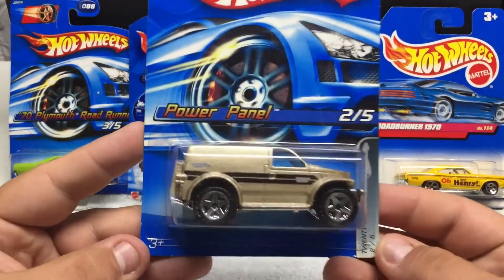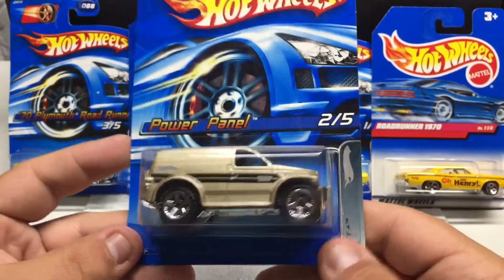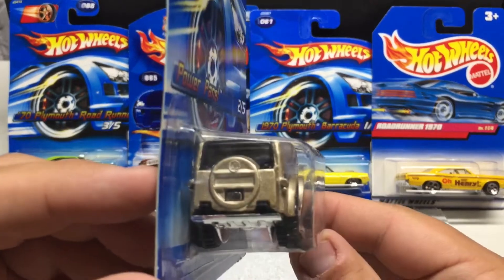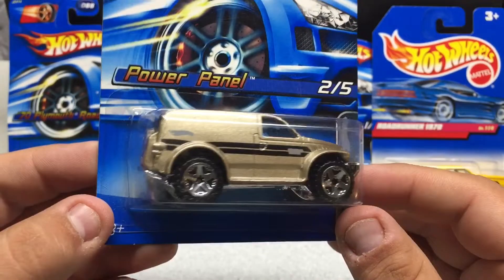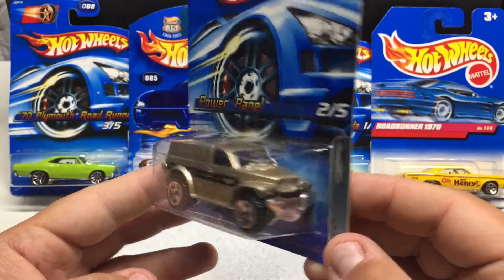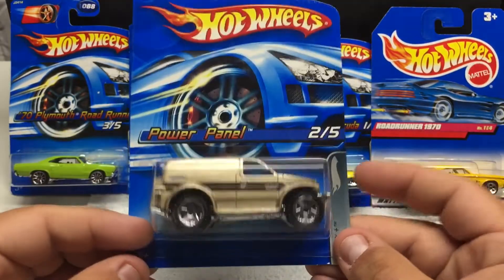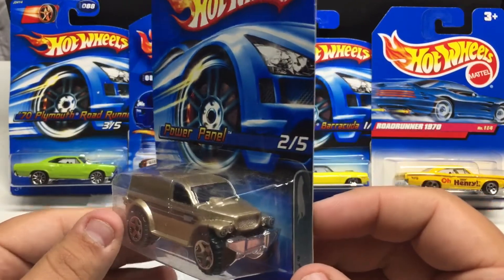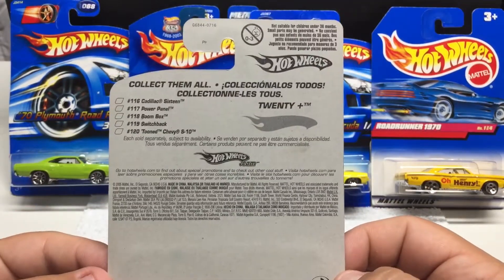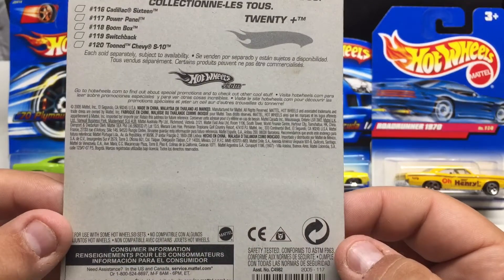We have the Power Panel — Dodge. You don't see many of these around for sure, but it's a cool little casting. It's kind of a vehicle you're either gonna like or probably gonna hate — not the most desirable vehicle — but nice attention to detail, basic champagne type of paint. Full set is five in this series; they're all shown on the back. This is going to be 2005.